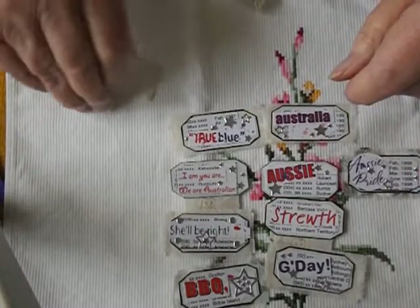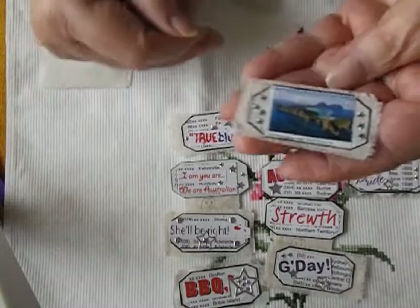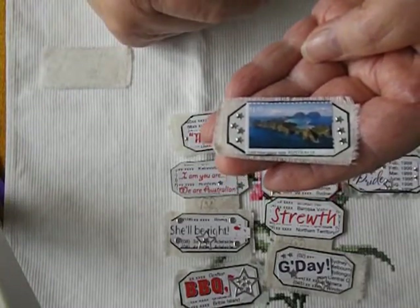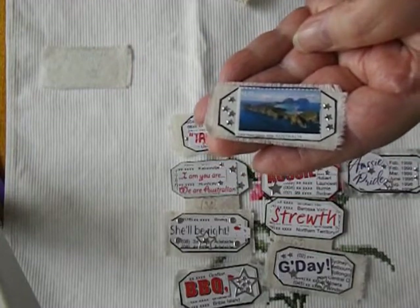Now this next to our postage stamps that we use — these are reused ones of course, and I've just put them on top of the ticket, as is, as it came off my envelope.